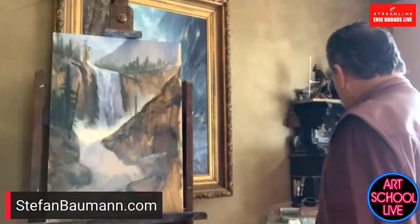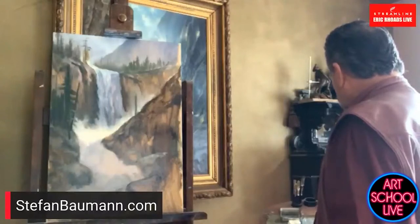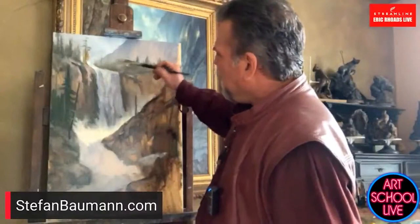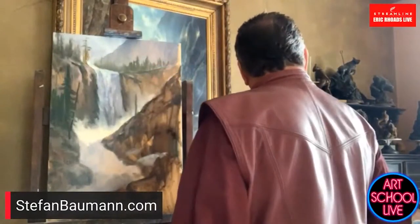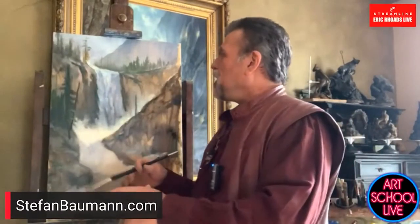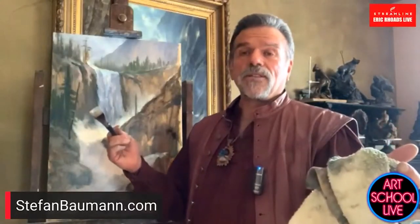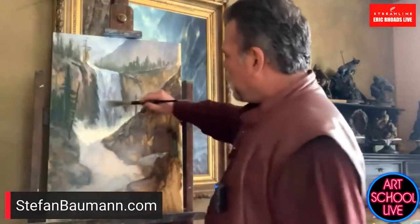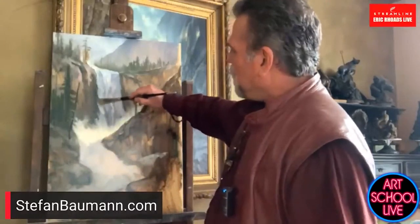You never use white directly out of the tube — you always add something into it. I never use pure anything; it's always a variation. I keep my palette really simple: cobalt blue, alizarin crimson, cad yellow medium, cad yellow light. I have a larger palette of highlight colors — sometimes I use yellow-green and cerulean blue. My shadow colors are simple — usually the asphaltum. I've been painting for so many years that there's no mystery in color mixing for me.